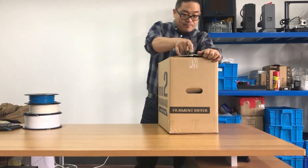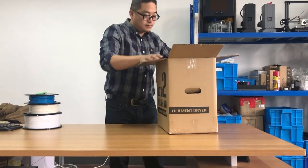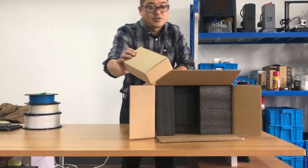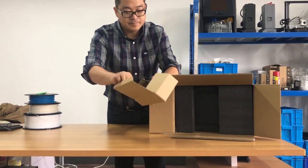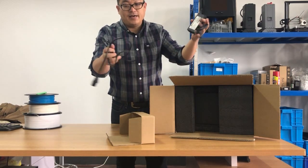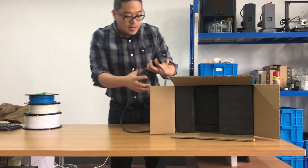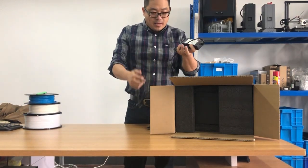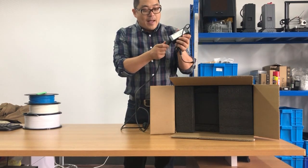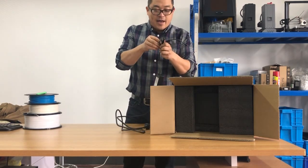So let's open it. Inside, let's open this small box. We have the cable and adapter packed inside. This is a universal one so you can adapt to 220 and 110 volts — no matter anywhere in the world you can use this adapter, just plug in and play.